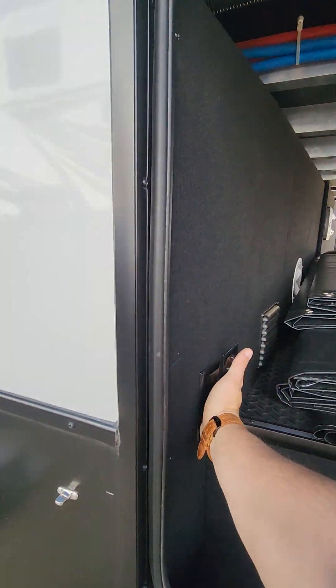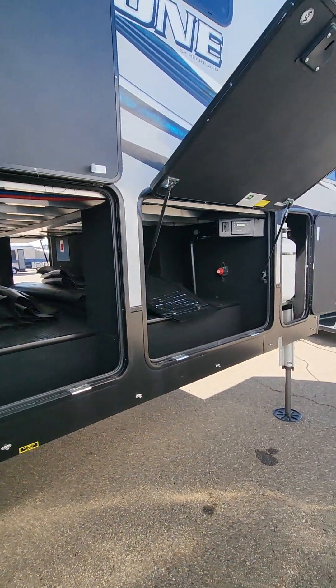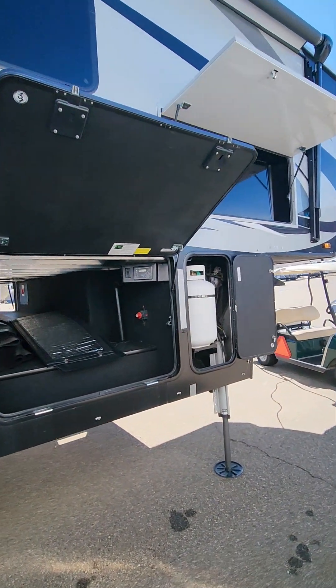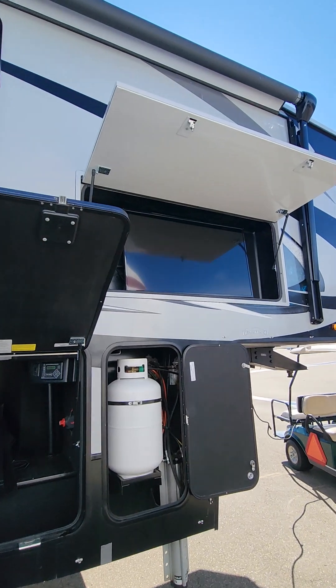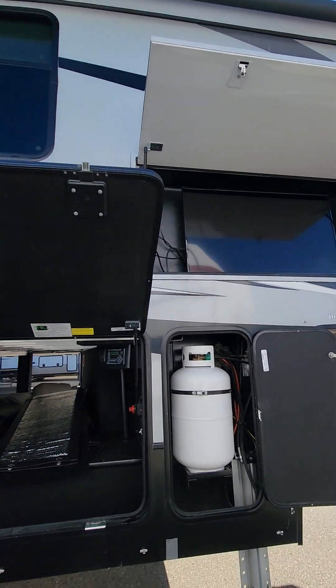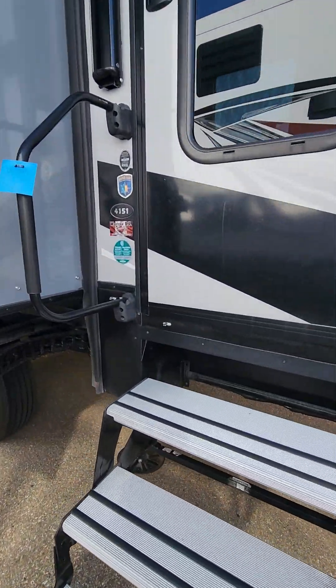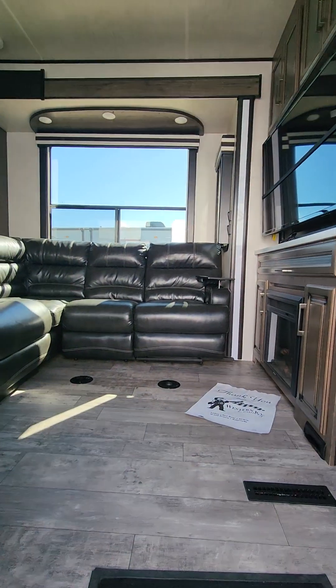Right here you can have your satellite and plug-in, so if you want to put a TV outside you could. You can see your propane — you've got one on each side. Another cool feature is a TV on the top outside, so you can enjoy outdoor entertainment.